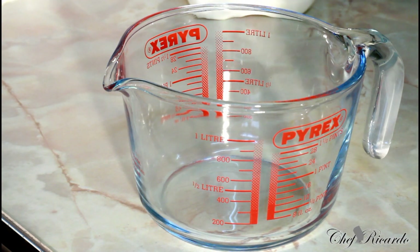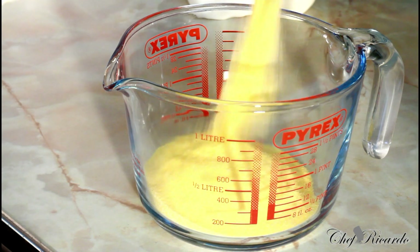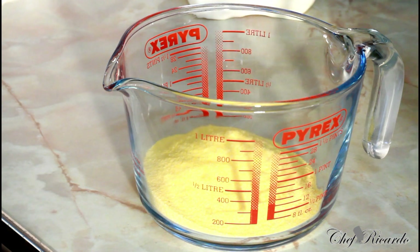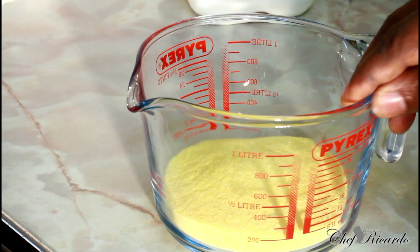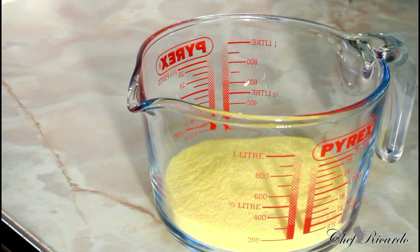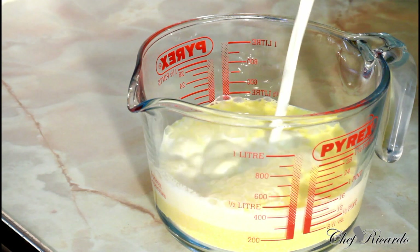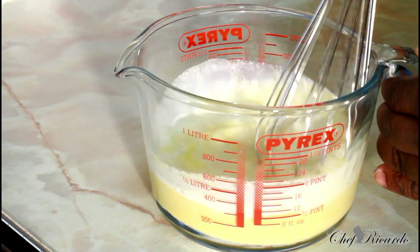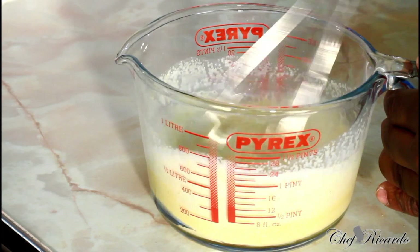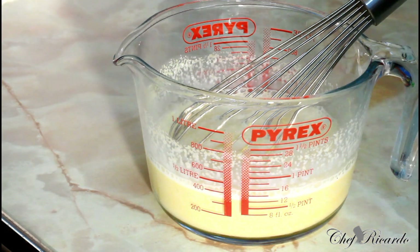First of all, I'm gonna show you what I'm gonna do. I have some coffee and this is the fine cornmeal powder which I'm gonna use. That's half a cup of coffee right here, and I'm gonna use one cup of whole milk inside of it like this. Use the whisk and simply give it a nice little whisk.